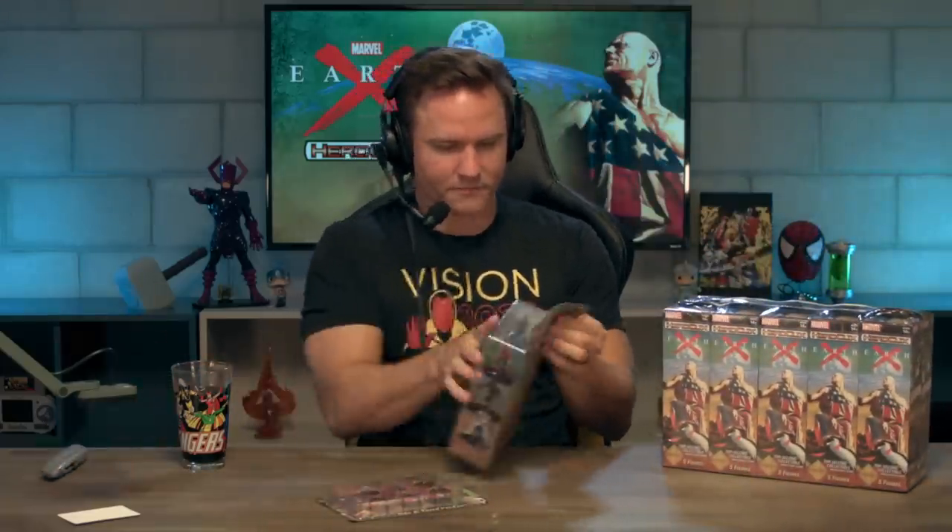Marvel HeroClix actually sent me the starter kit and the token pack, so I'm going to open those things first before we crack into the brick and start looking at some of these boosters. Let's see what goodies they sent in the starter — I'm just going to rip this thing open.